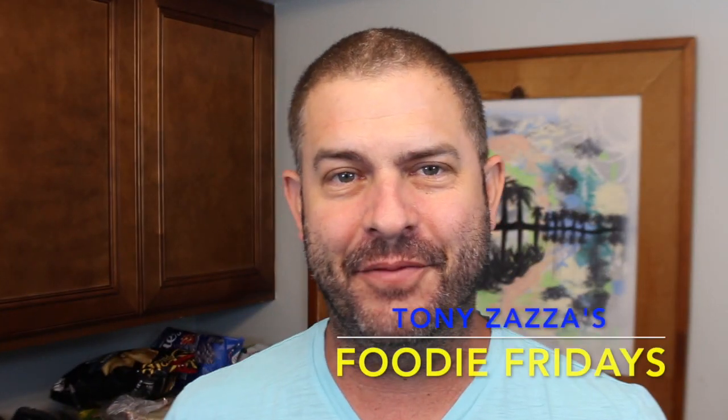Hey, it's Tony Zaza. Welcome back to my kitchen for another Foodie Friday. We're going to do a dessert today and I'm really excited because Lane's Barbecue — one of my favorite lines — Ryan Lane, is absolutely incredible.